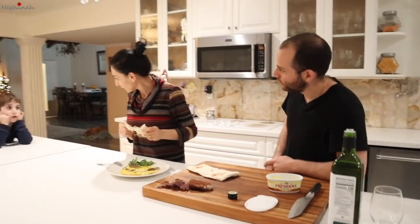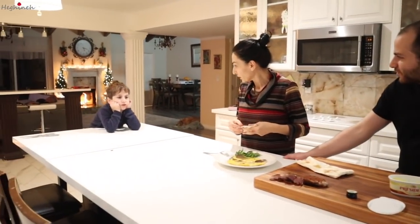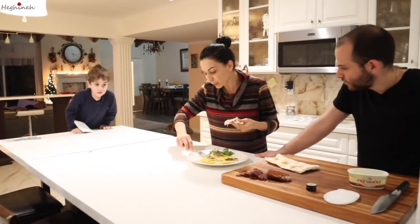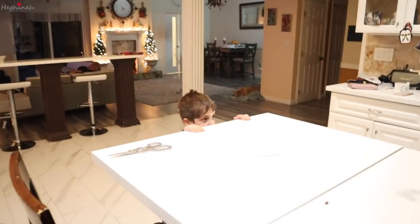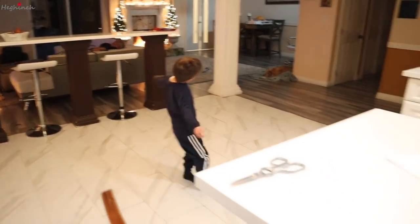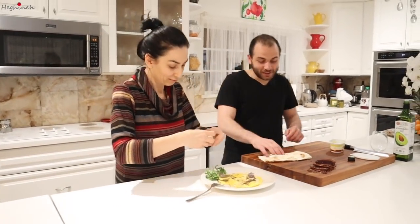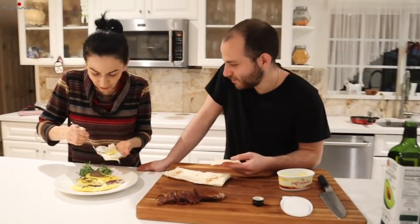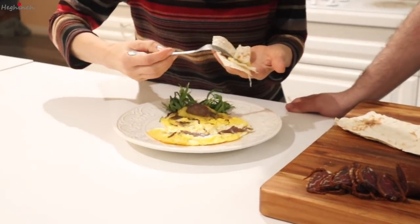In English it's actually called cured meat. And this is how you eat omelet with apucht — you grab your lavash. I'm teaching you, or not? Maybe one day when I'm no longer around... This is how you make it into a bertuj.